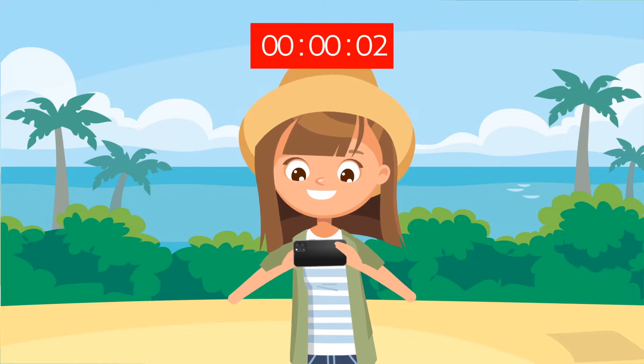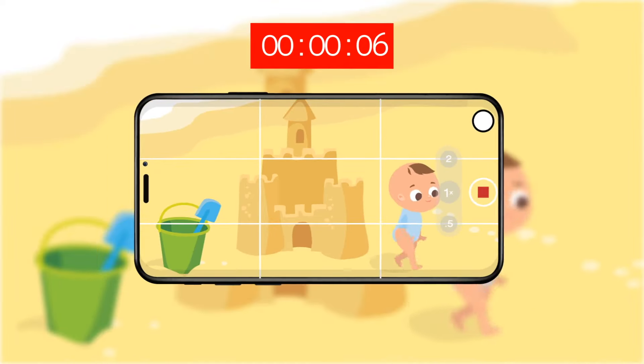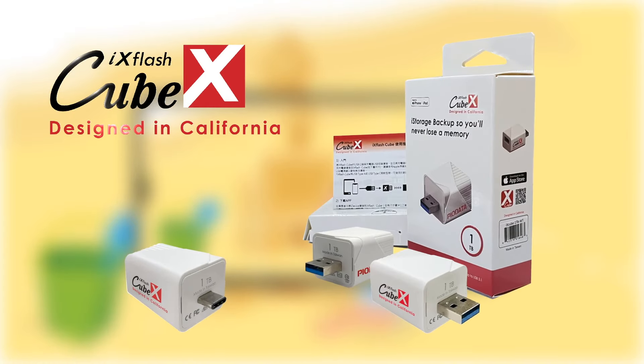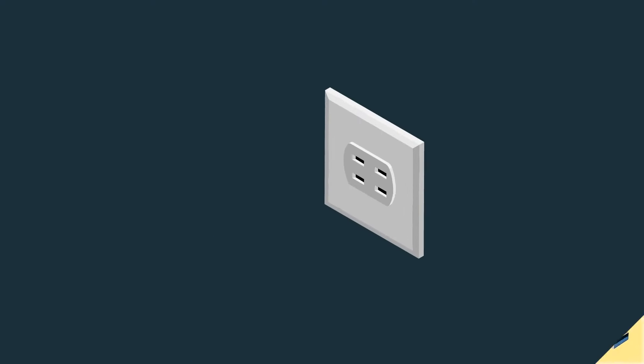The special moments in life come up when you least expect them, and you want to capture them all. Now it's easier than ever to store and protect those special images. With the iX Flash Cube, you can take all of the pictures and videos you want without ever worrying about running out of storage space.